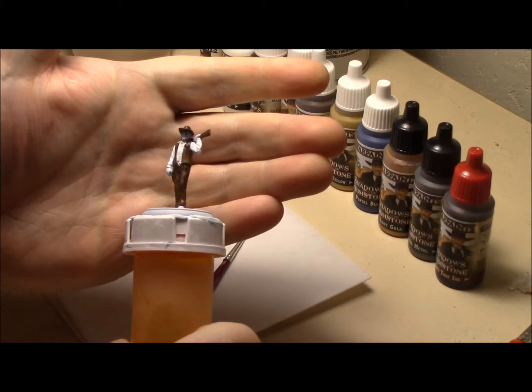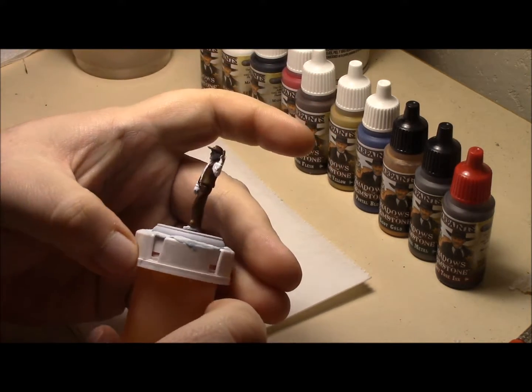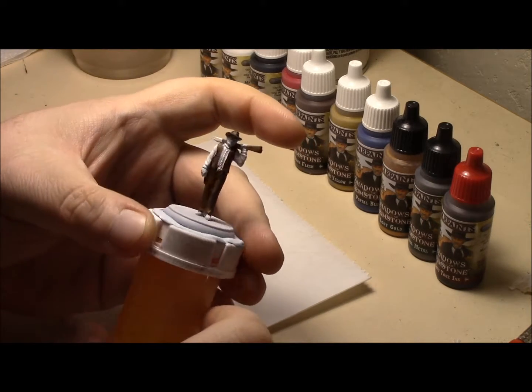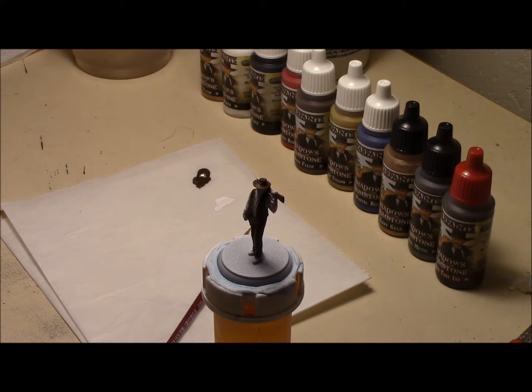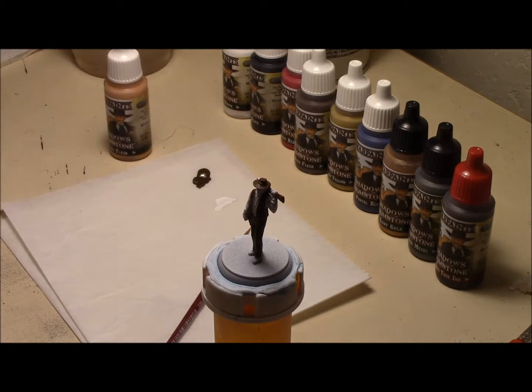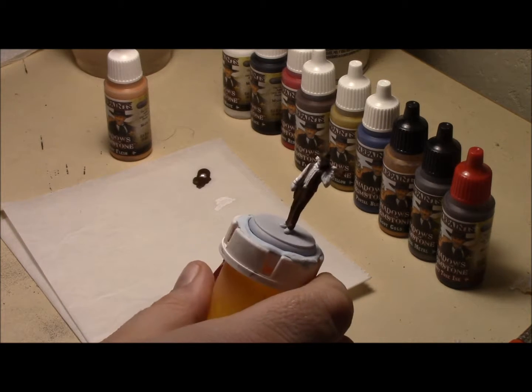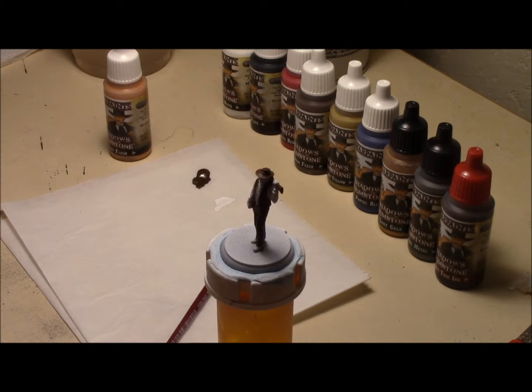Okay, I got his shirt painted white, which included his inside shirt and his arms. So next I think I'm gonna work on probably his face, which is gonna be — I'm gonna put down some white flesh. So his face and his hands. So far he's a simple one to work on. So I'll put that down and I'll be right back.